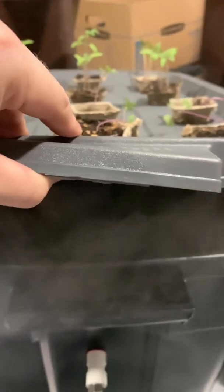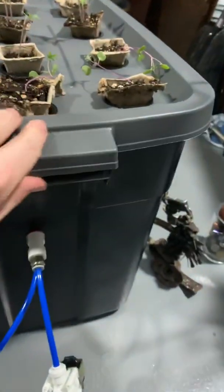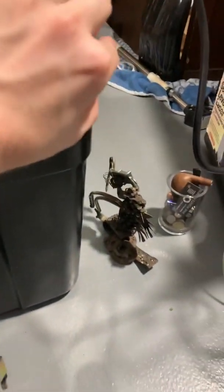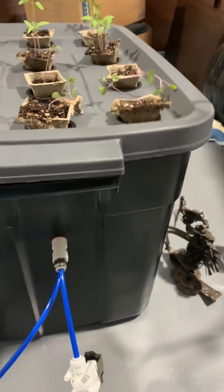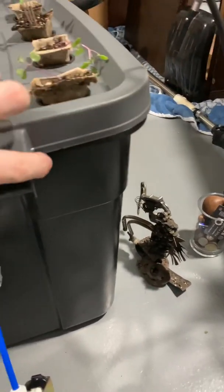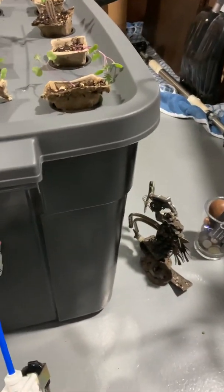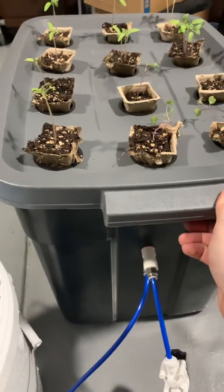You get a high-pressure spray, and it's kind of different than using a mister or something like that. You get, like, a fog in here. And you don't really get that without using an air compressor.